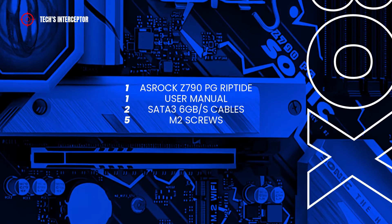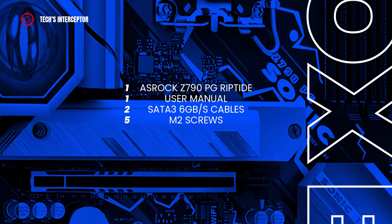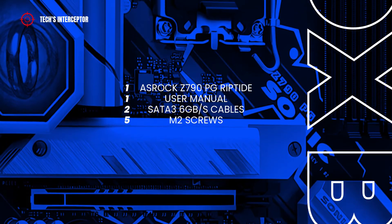Inside, we find of course the motherboard, the user manual, two SATA 6 gigabytes per second cables, and five screws for M.2 sockets.